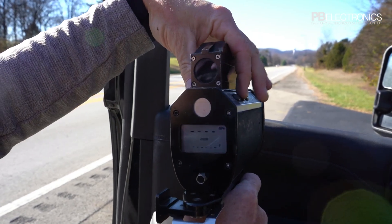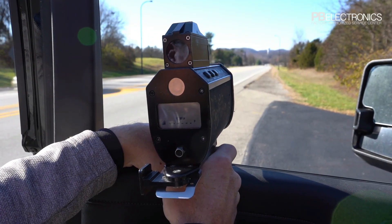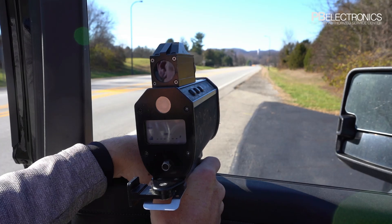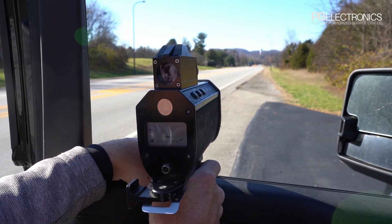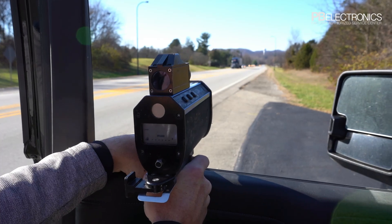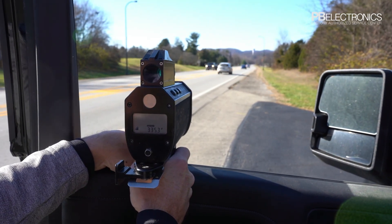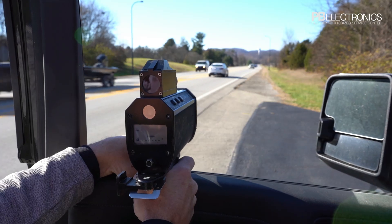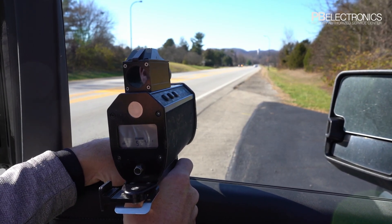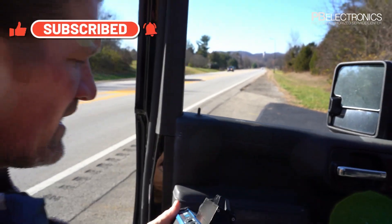Now in survey mode, I'll shoot this telephone pole out in front of us. Or shooting on the back of one of these cars — you'll notice 336, then 527 feet. The further out they get, the more that survey distance changes. Those are all the basic features of this laser.